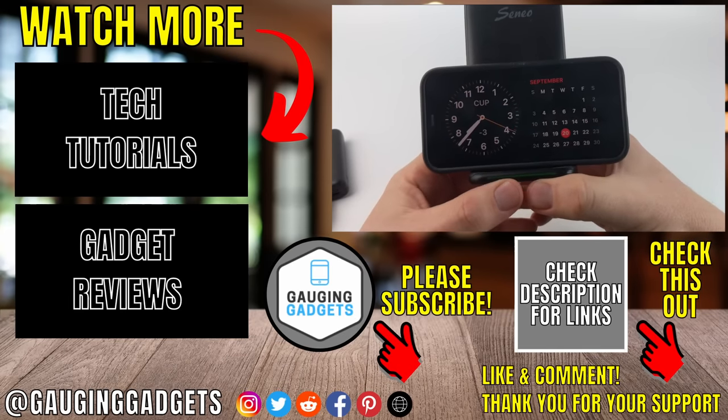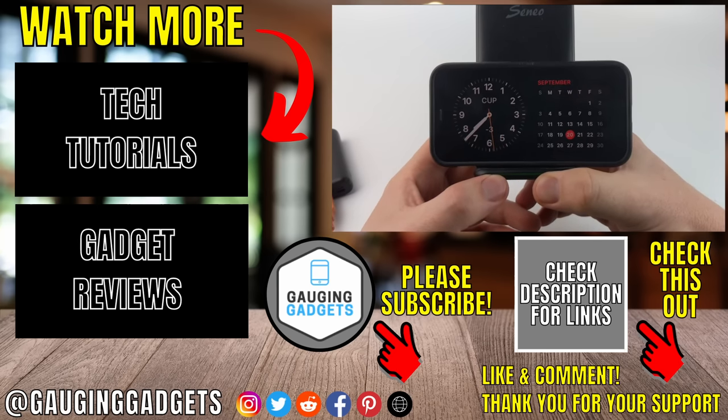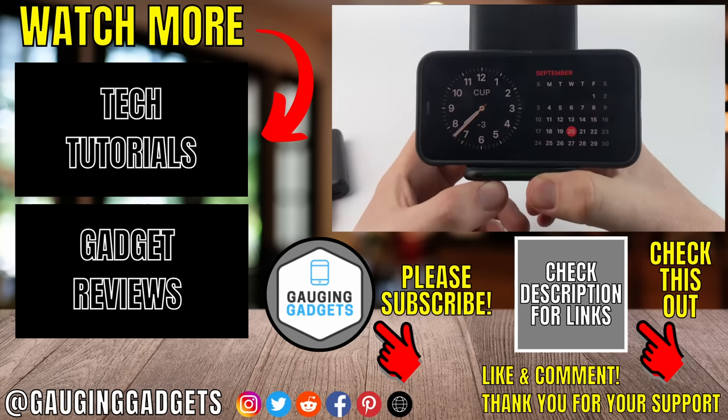That's how you use standby mode on iOS 17. If you have any questions about this, leave a comment below and I'll get back to you as soon as I can. If you'd like to see more iPhone tips and tutorials, check the links in the description. If this video helped you, give it a thumbs up, and please consider subscribing to my channel, Gauging Gadgets, for more gadget reviews and tech tutorials. Thank you so much for watching.